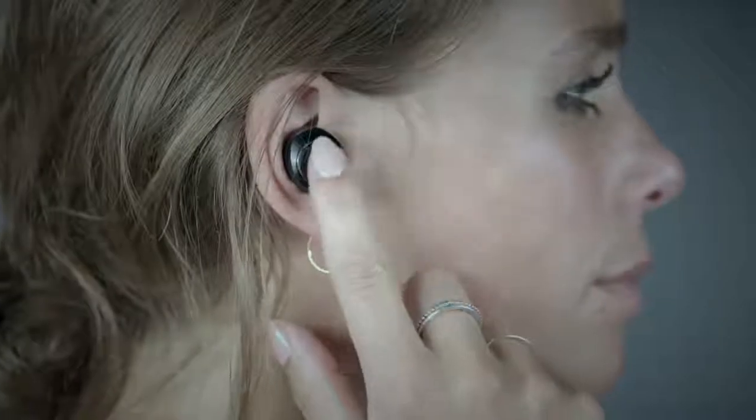Tap either the right or the left earphone to answer a call. Double tap the right or the left earphone to end a call. Hold either the right or the left earphone for 5 seconds to reject a call. If you only want to use just one earphone, the right earphone can be used as a standalone device.